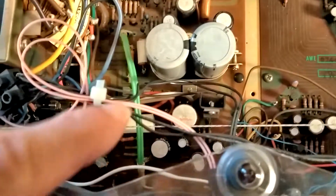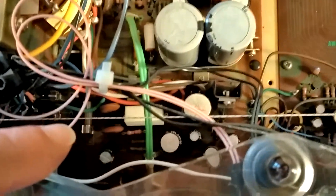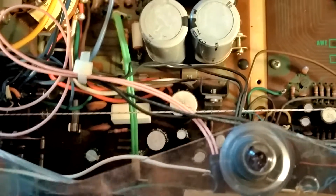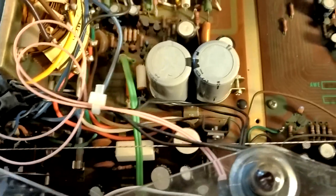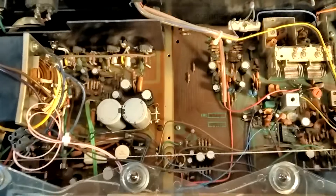I needed to get to one of the capacitors in the power supply. There are three separate power supplies, and the one that powered the phono amp and the tone controls was faulty, putting a lot of ripple on the supply.